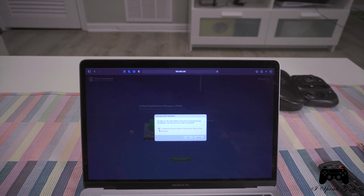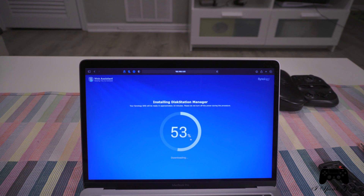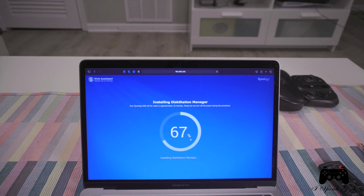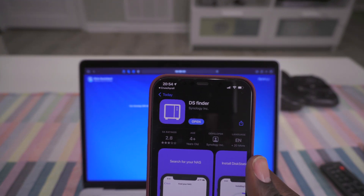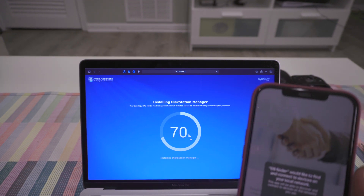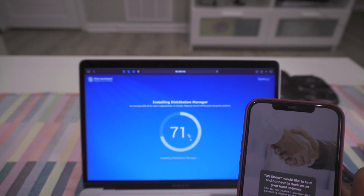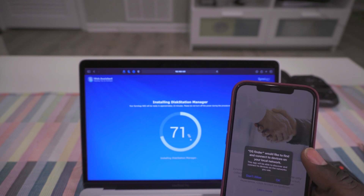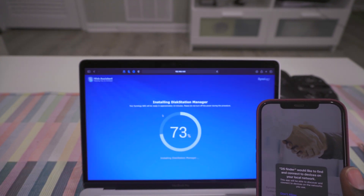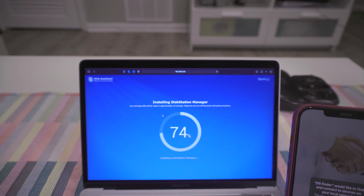It's asking me to install an update. So while this is loading and setting up the drives, I found out that they actually have an app called DS Finder, and there is also an Android app. That will definitely fall in line with what they say — you can use this to back up your files not only on your computer, but also on your phone or whatever mobile device you have, such as a tablet. You should be able to access and store your data on this NAS storage server.